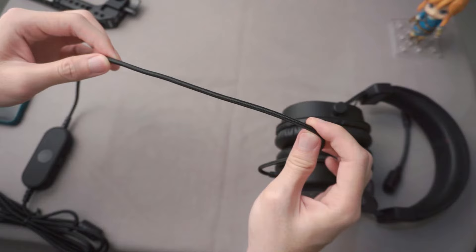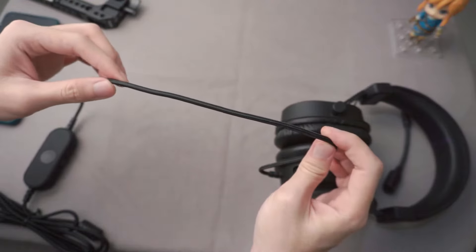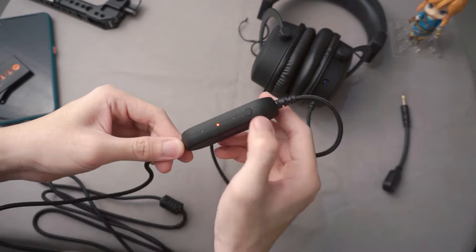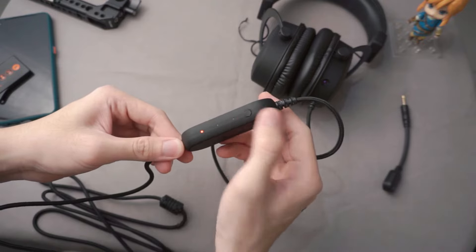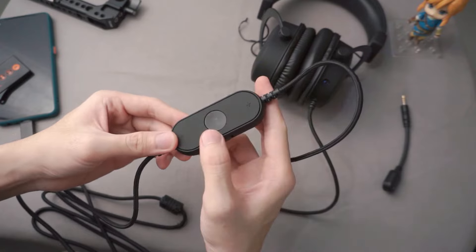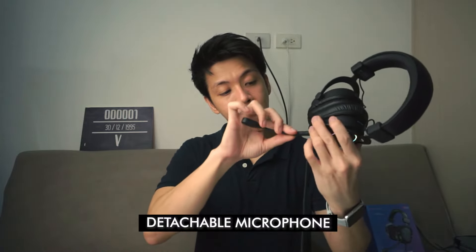This is a wired pair of headphones, and the cable is pretty thick and about 2 feet from the headphones. There is a module where you can control the volume and the equalizer presets of the headphone. There's also a mute toggle for the microphone and a 7.1 surround sound button.